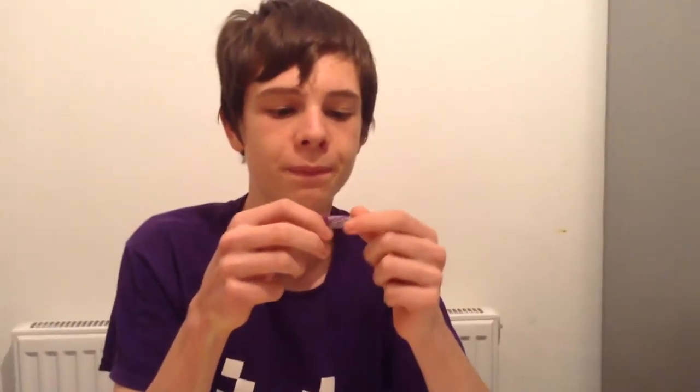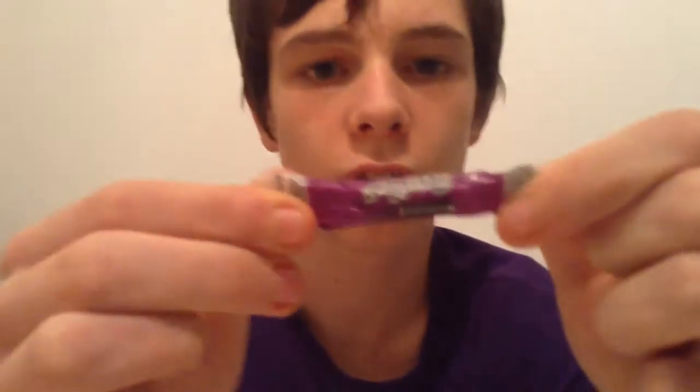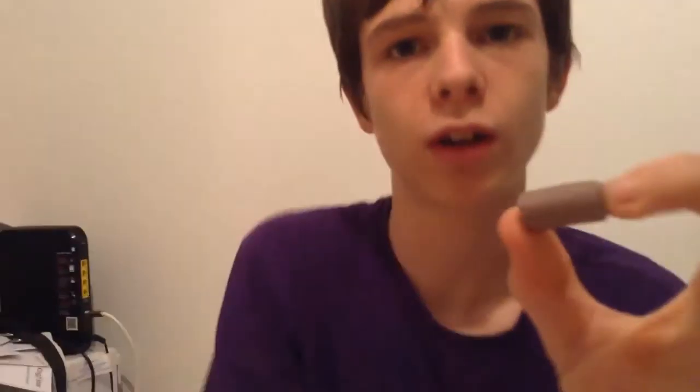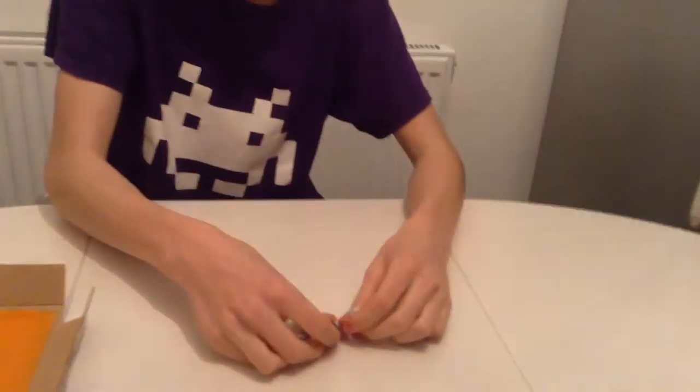We got Fruities from Tootsie. These are the Tootsie Fruities. This is the grape flavour — that's what it looks like. I'm just going to bite half. It's got a really unusual taste. Yeah, I love that. That's got to be the best one in here so far. That, for me, is going to be a nine.